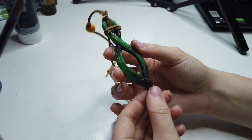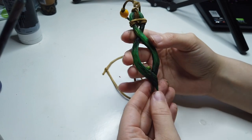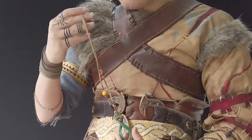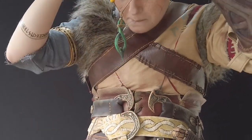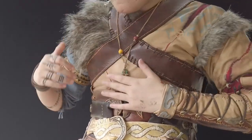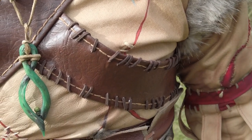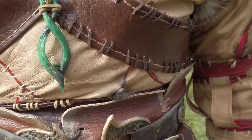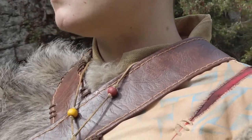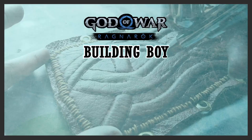I really love how the clay pendant came out — I think it's awesome and it looks really effective. Overall I'm extremely satisfied with the result of the mistletoe arrow necklace. I love the stylised look and I'm really happy with how the colour pops from the rest of the costume. It's such an important piece of storytelling so I wanted to make sure it stood out. Thank you so much for continuing to support Building Boy and I'll see you guys next episode!